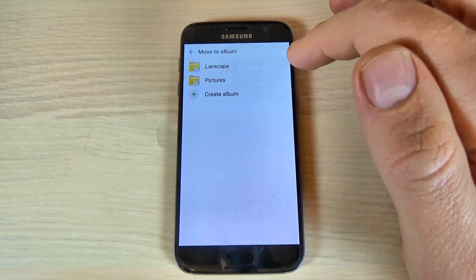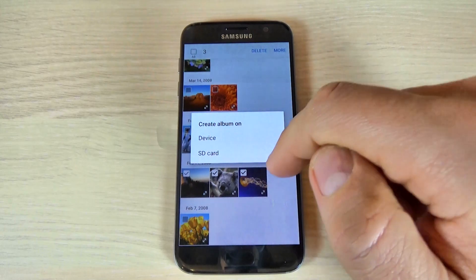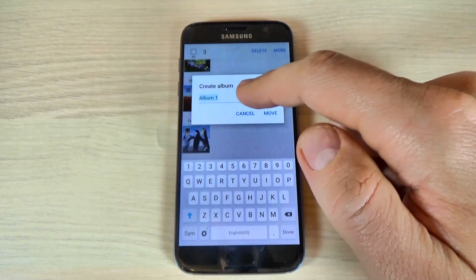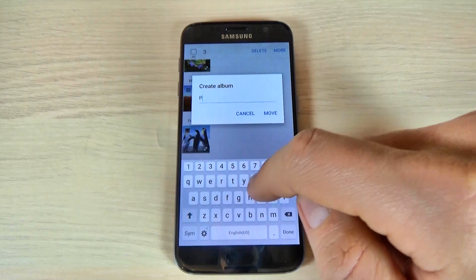Let's choose Move to Album. Now just hit Create Album, and you can create the album on device or on the SD card — hit SD card. Then just pick a name for this album, let's say 'Photos'.